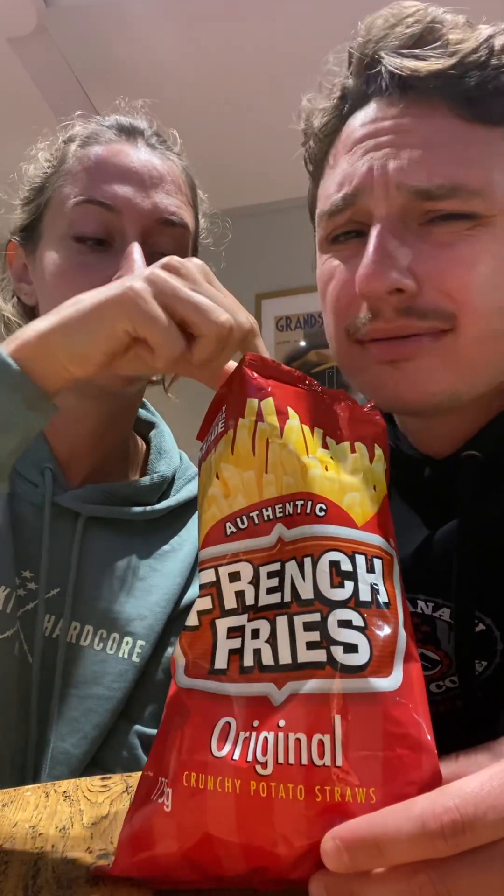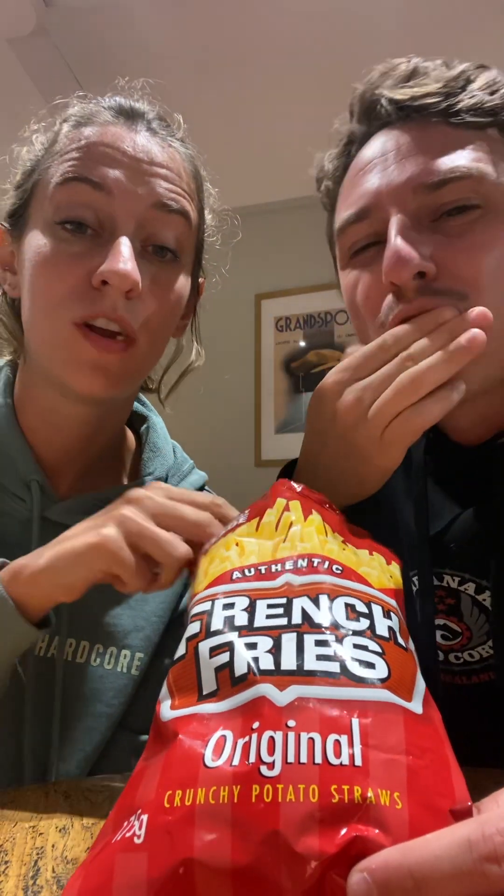For crunch, I'm gonna give it a 10 out of 10 because they're not that crunchy, but that's what makes them more of a French fry and less of a chip. I'm gonna give them a 7 out of 10 because they're not crunchy enough. A little paprika on here would be a nice touch.